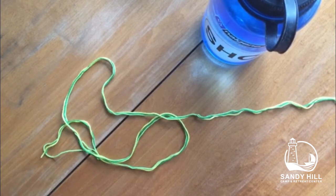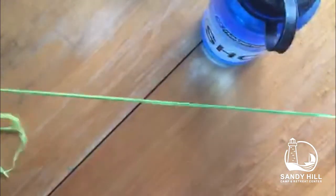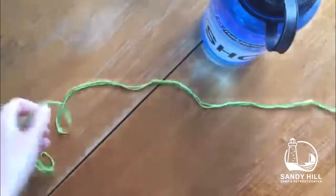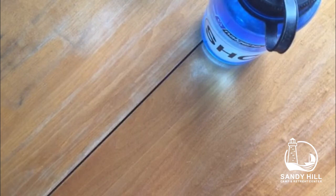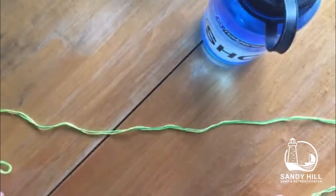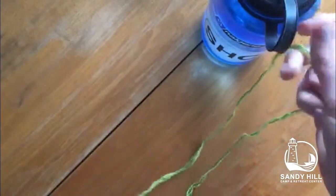You'll first need some string. I usually get it from Amazon or a local craft store, and I cut it to be as long as both of my arms spread out. You also need a water bottle to tie it to, or you can tape the string to a table.